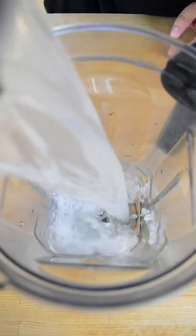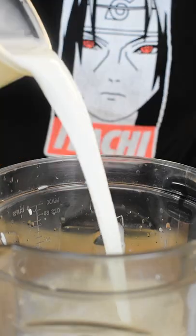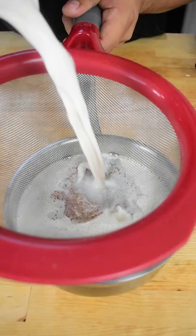Add those ingredients to the blender and add condensed milk, vanilla extract, and whole milk. Blend and that's it. Super simple. Strain it and enjoy.